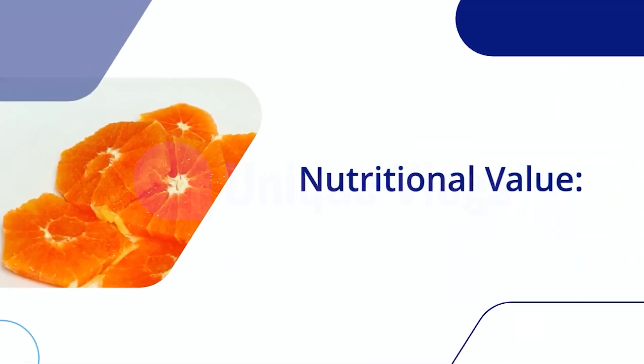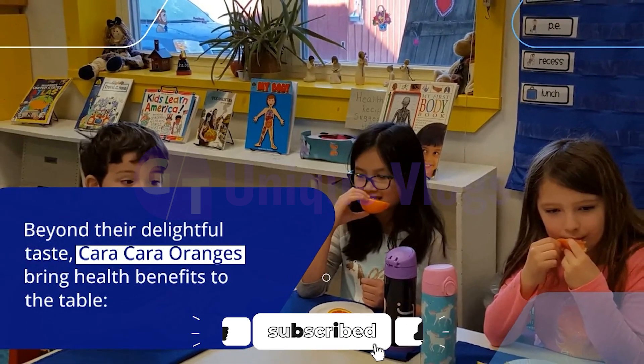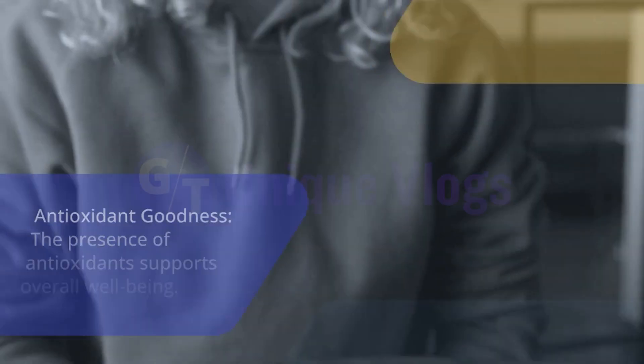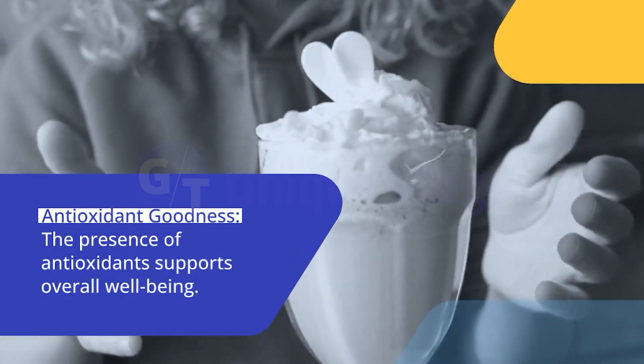Nutritional Value: Beyond their delightful taste, Cara Cara Oranges bring health benefits to the table. Packed with vitamin C, they contribute to a robust immune system. The presence of antioxidants also supports overall well-being.